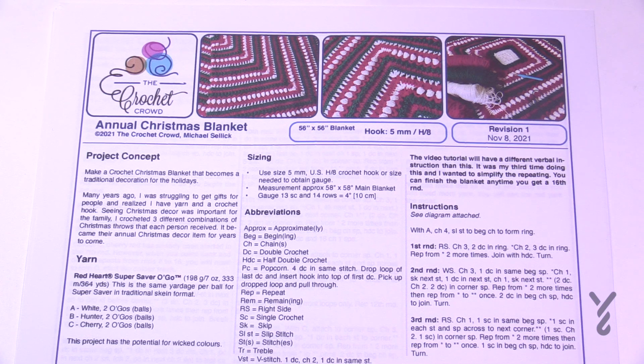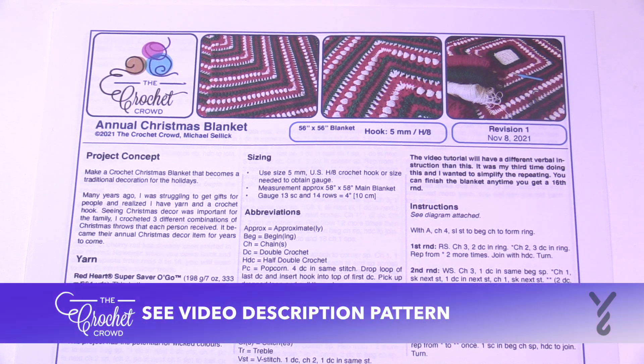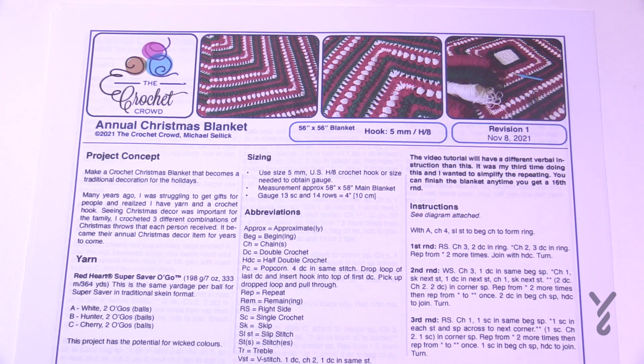Welcome back to The Crochet Crowd as well as my friends over at yarnspirations.com. I'm your host Mikey. Today is the Annual Christmas Blanket. So many years ago, most of us average people struggle with money during Christmas, and one particular year I was literally broke — couldn't charge anything, had no money, and yet Christmas was coming with an expectation by family to have gifts ready. So I came up with three blankets that were red, white, and green for the family instead.